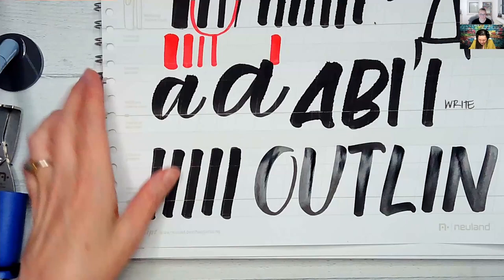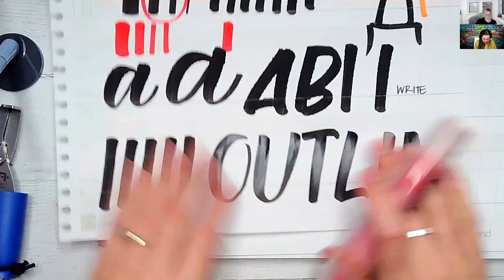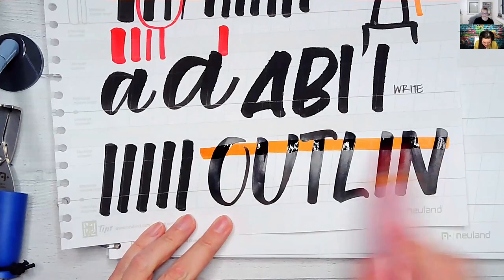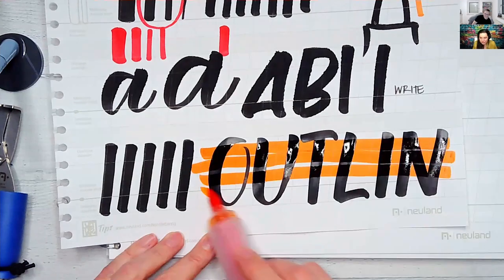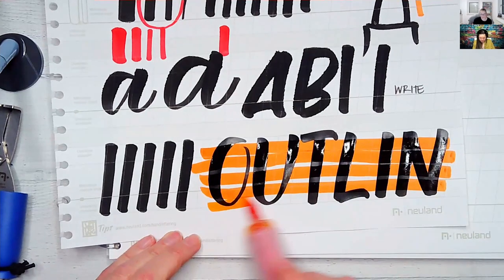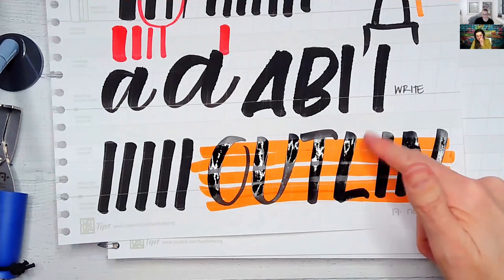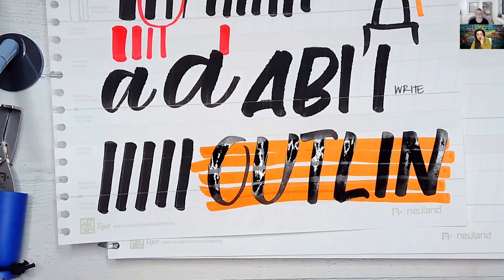Now the outliner ink is dry, so now we can show — it doesn't smear. You definitely have to wait for it to dry, but there's no smearing. This is nice, clean ink. I love the outliner.